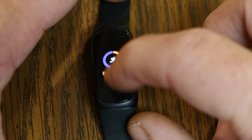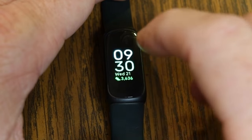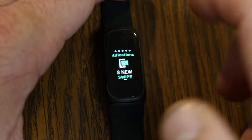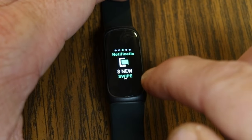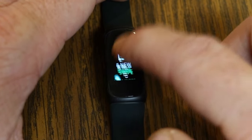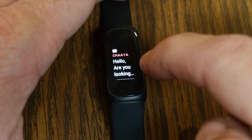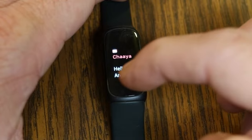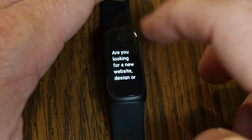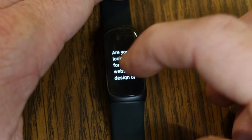That covers everything under Fitbit Today. For navigation on the Inspire 3, swiping left or right takes you through different menu options. Swiping left takes you to your notifications. Swiping up within notifications lets you see text messages, emails, and all sorts of stuff. You can see a preview of an email, and tapping it opens it up.